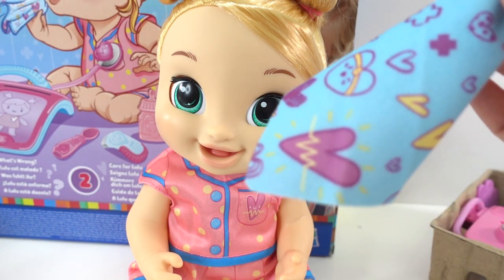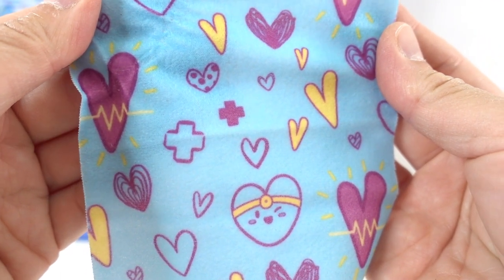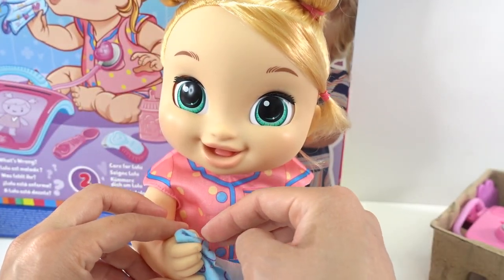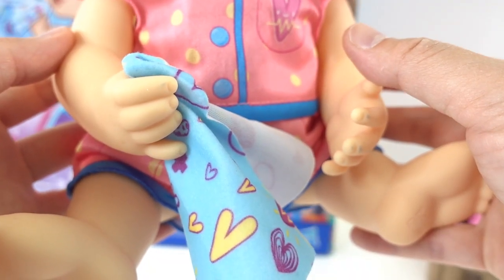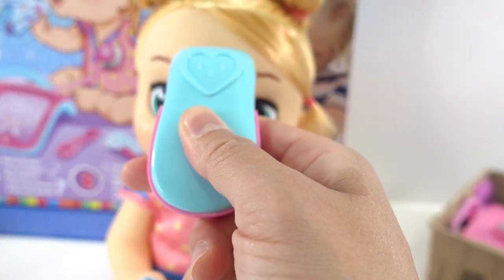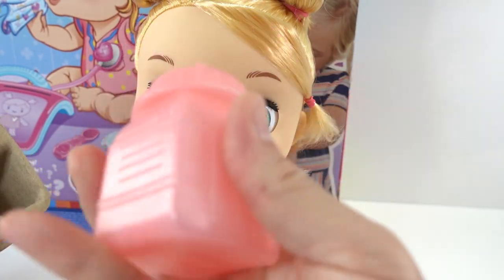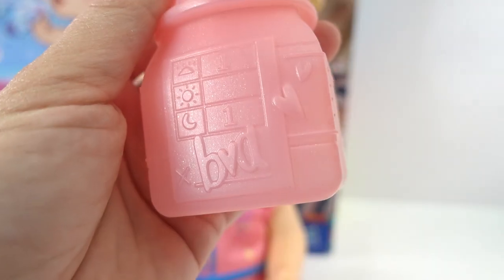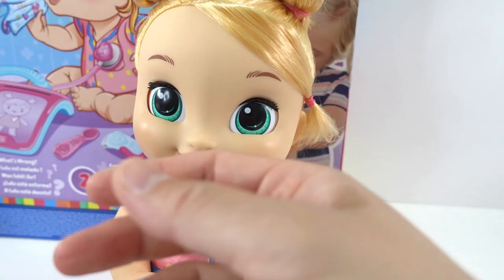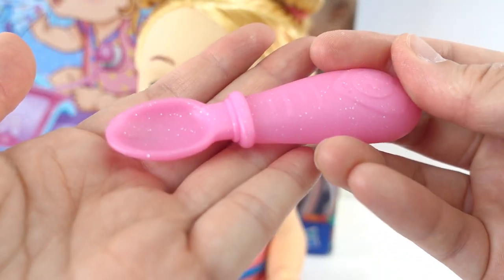Let's take a look at her accessories. First we have a handkerchief — super cute in light blue with fun designs on it. You can take this little corner and put it in her hand so Lulu can hold the handkerchief. Next we have a little thermometer that you can use to take her temperature. Next we have a bottle — it looks like you can use this to put some medicine in it, and it even has a little chart so you know you took it in the morning, during the daytime, and also at night. Next we also have a comb — this one is purple — and a spoon to feed her medicine.